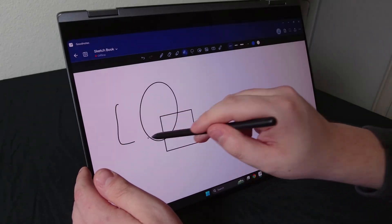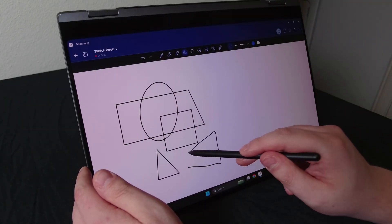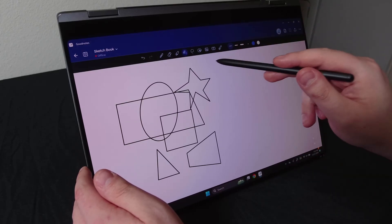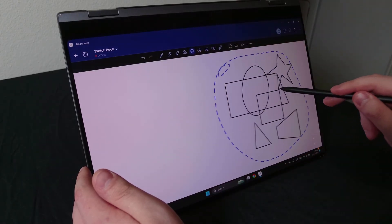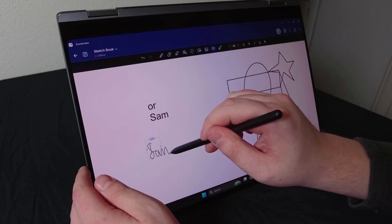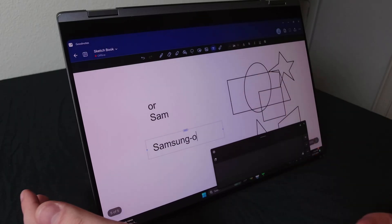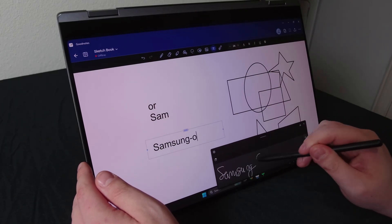GoodNotes has some cool features that make this stuff easier. You can see here that the shapes I draw are refined using the shape tool, which is pretty cool. You can also select, drag, and move stuff — also pretty cool. It also has handwriting-to-text conversion, which unfortunately just didn't really work for me, probably because I didn't spend too much time with it since it's just not my thing.